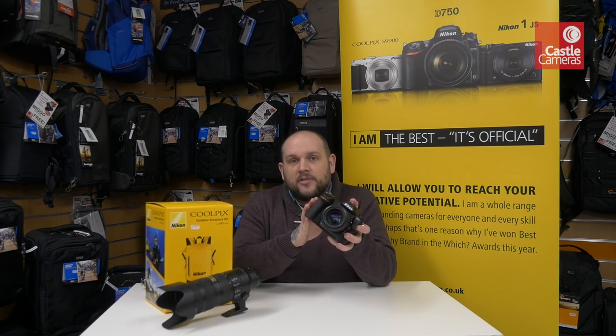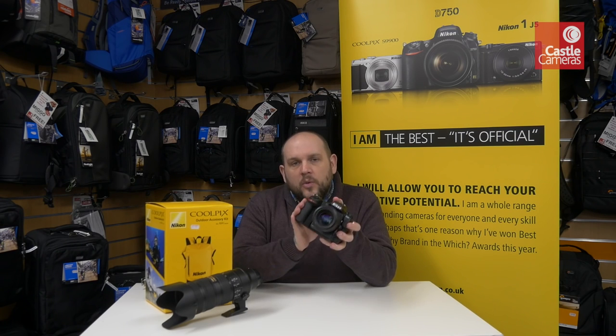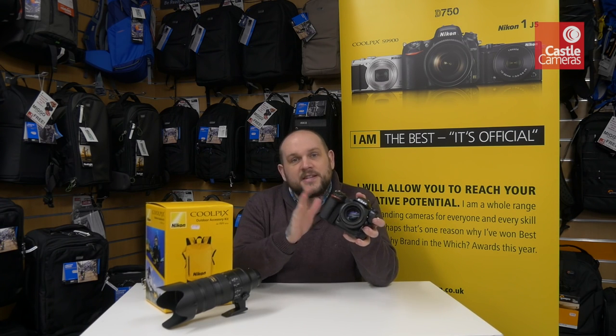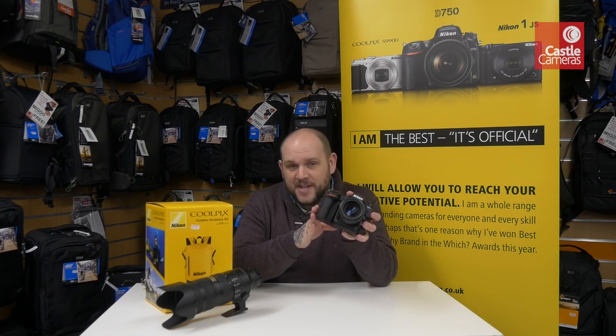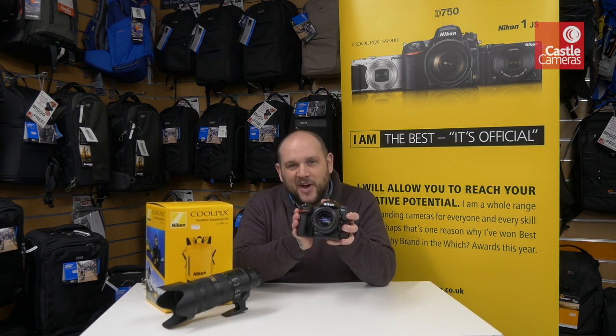So yes, this is the brand new D500 from Nikon — the long-awaited successor to the D300S, which is actually one of my personal all-time favorite cameras, so this coming out is quite exciting for me.